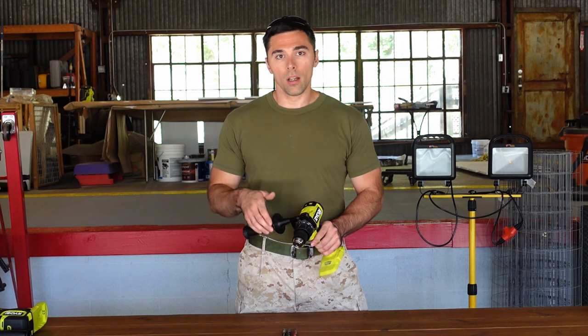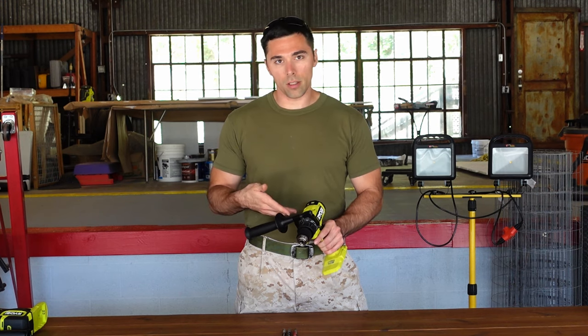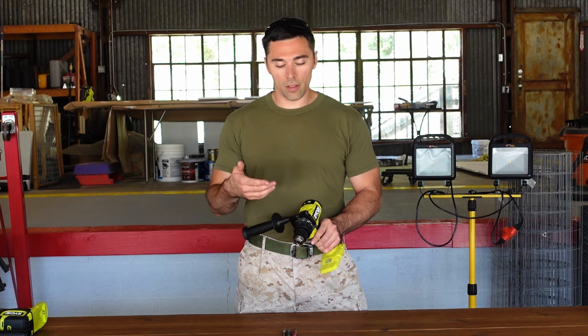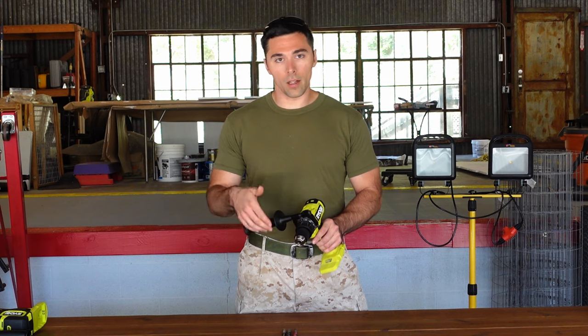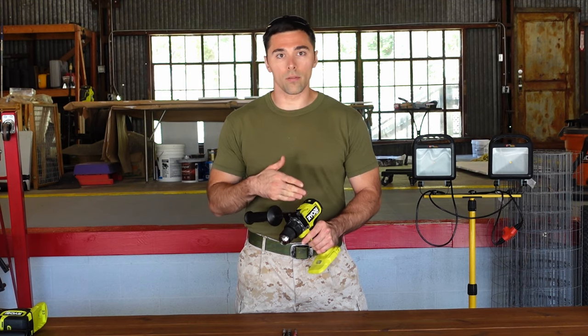Because the tool is somewhat smaller than it used to be, if you don't want to use the auxiliary handle that comes with it to help you stabilize the tool for hammering, you can simply remove it by unscrewing it and taking it off. Then you have a tool basically the same size as your normal drills.